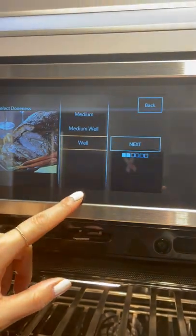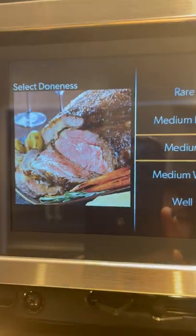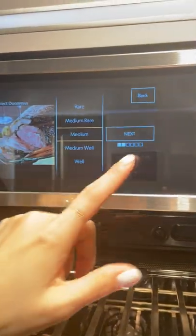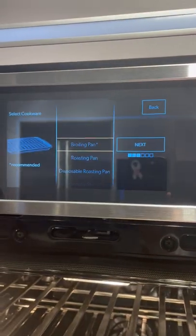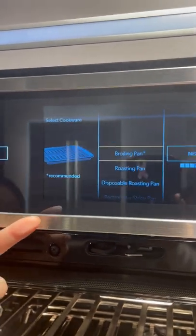The well-done option doesn't look appetizing at all — I'm a medium person, and so is my co-host. So how do we get a perfectly cooked medium roast? It tells you first which pan they're recommending that you use for optimal cooking.